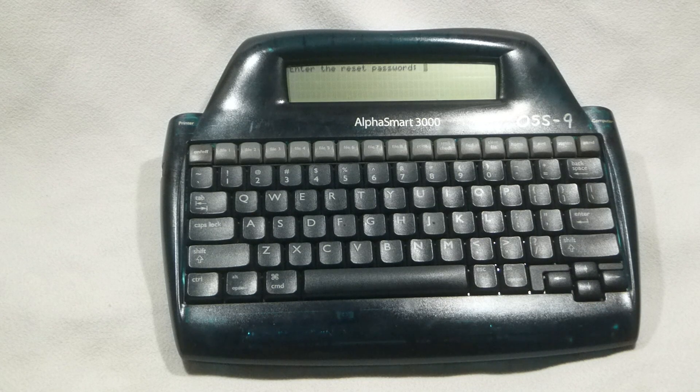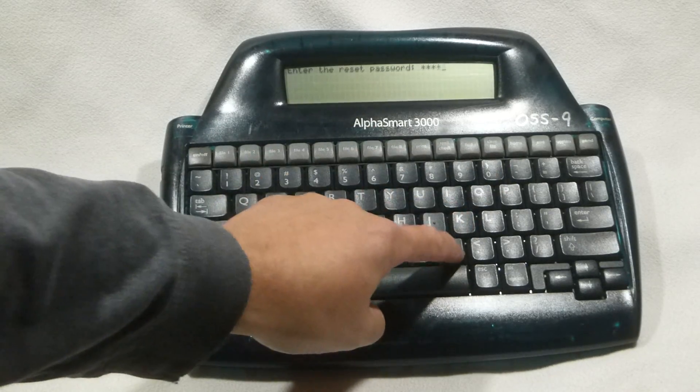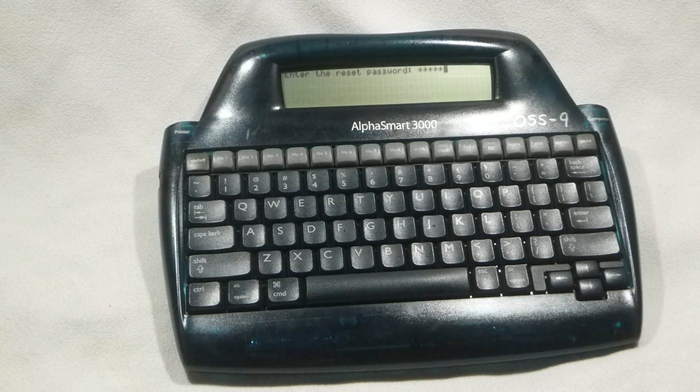The next point you'll be asked is to enter the reset password. The factory default reset password is the word TOMMY, all in lower case: T-O-M-M-Y. When entering the password, ensure that the asterisks displayed are one character for each letter in the word TOMMY. Any more or less than this and you'll have to restart this procedure once again.